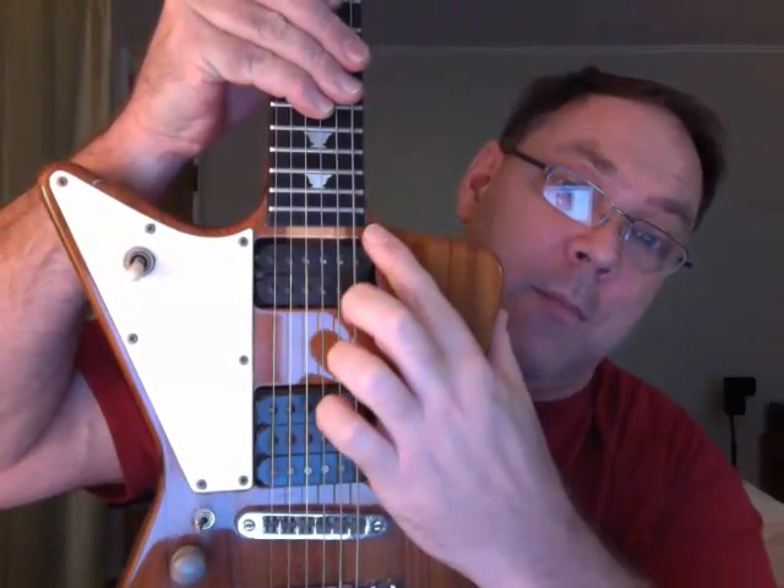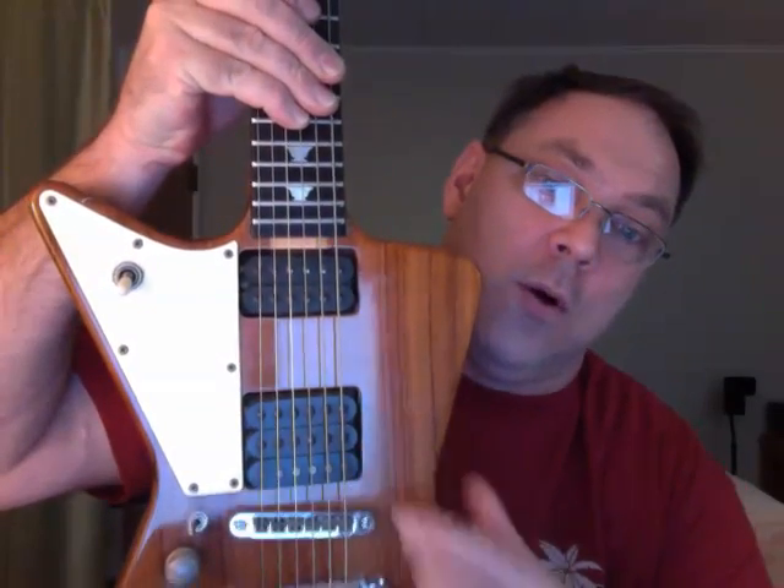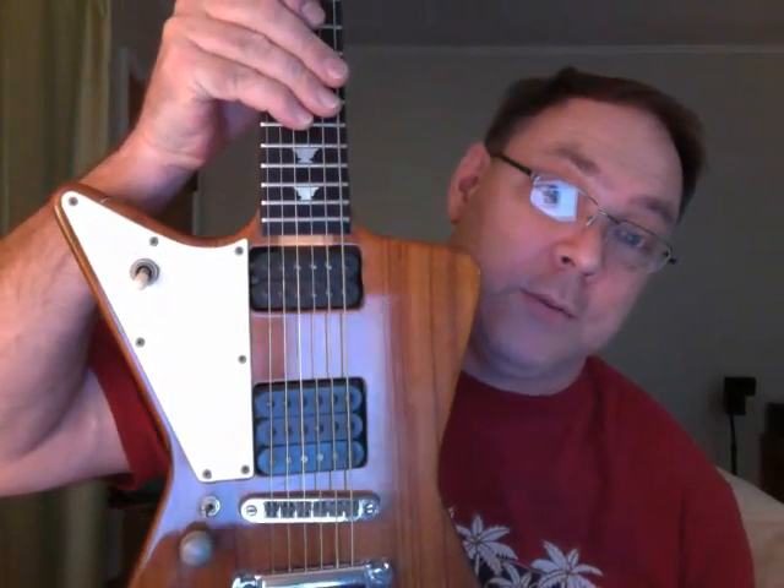Single coil — so you've got humbucker, humbucker, single coil, all original. These are Tom Holmes pickups as well as a Tom Holmes guitar.